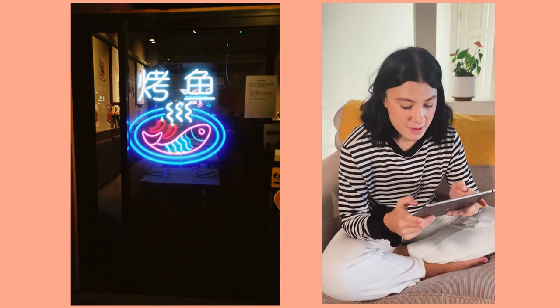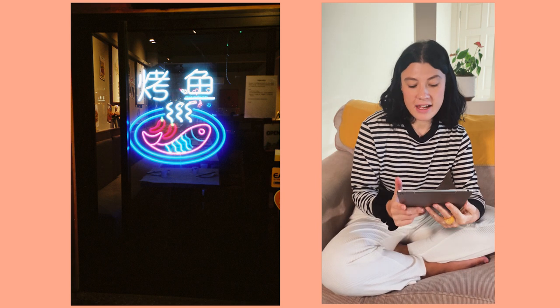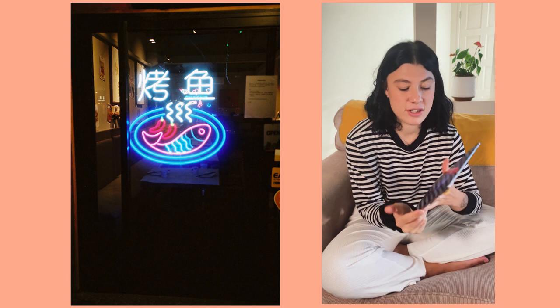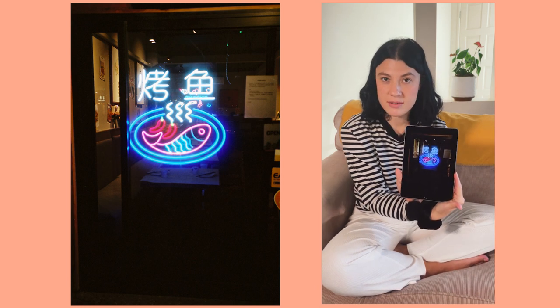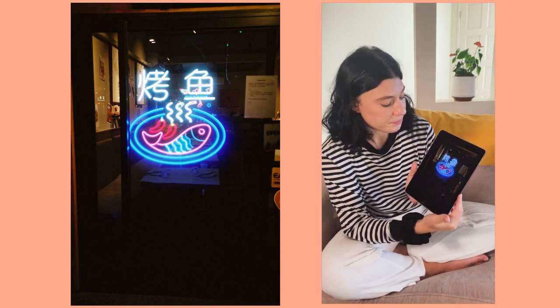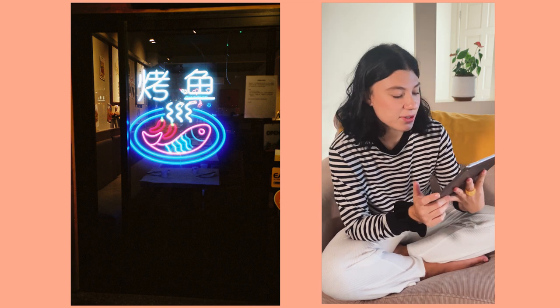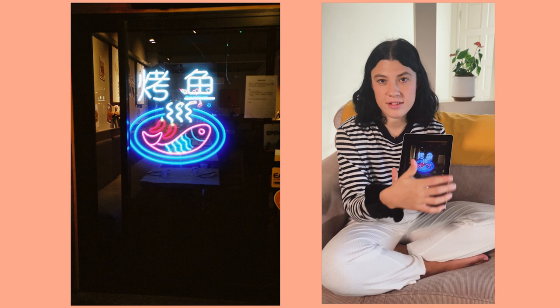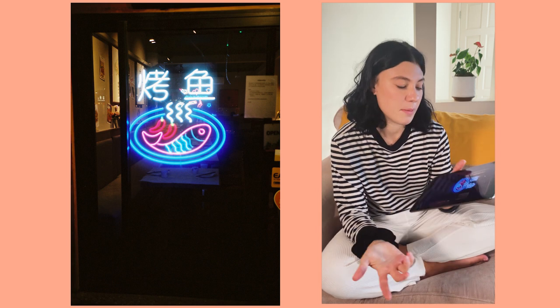This one is another neon sign that was flashing. I waited until it flashed and managed to get the shot, which is always a good feeling. It just looks cool - I kind of wish the 'staff wanted' sign wasn't there, but it's okay.